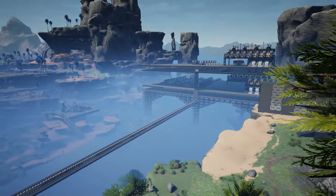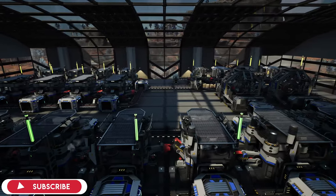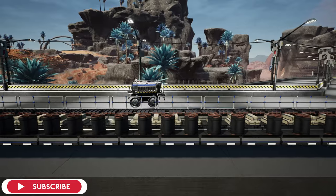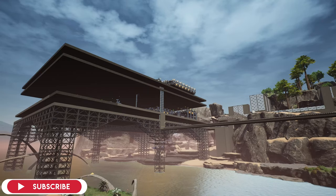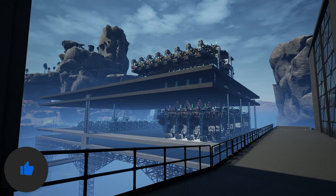Welcome back to another Satisfactory video. Last time we managed to double our steel production building, then we made belt lines at the side of our highway so we can move that to our starter base to advance our production and make statters and mortars. But you must be asking what we're going to be doing today.